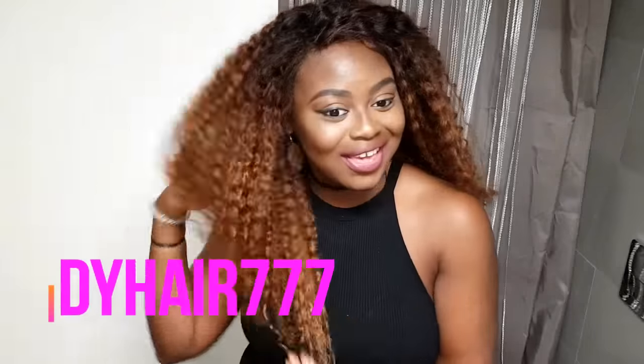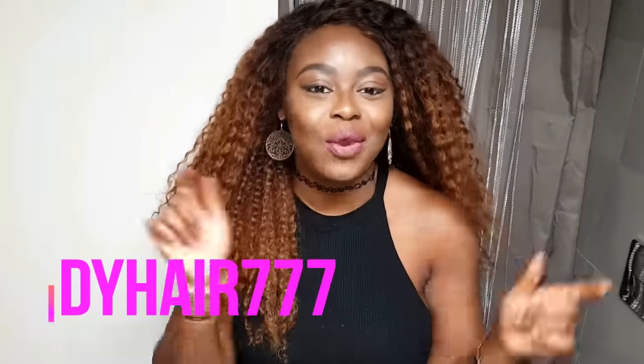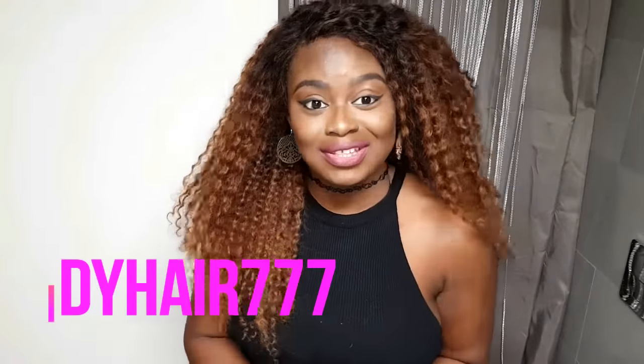Welcome back to Just Doing Me, and today I'm going to be showing you guys how to go from this to this, and get that autumn blondie copper look. I'm absolutely loving this — I hope you guys are too. Stay tuned, make some notes. You can find all the info about this gorgeous DY Hair 777 in my comment section below, as well as a discount code for you guys because I love you.